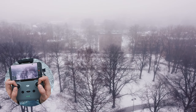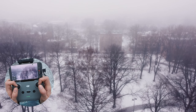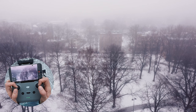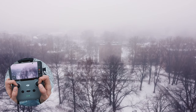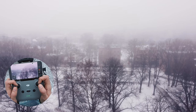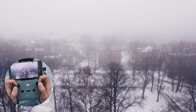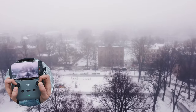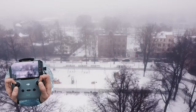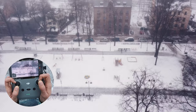Our next shot is going to reveal this playground right here — it could be anything, a house behind other buildings. Imagine these trees are something in front and the playground is what we want to reveal. Tilt the camera gimbal slightly more upwards, move forwards — the closer to the trees the better, because it gives the feeling of depth — and then tilt the gimbal down to reveal what we want.